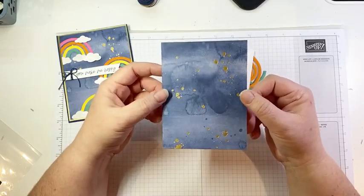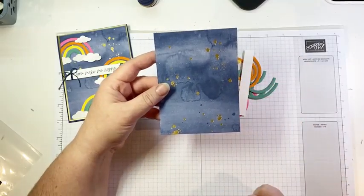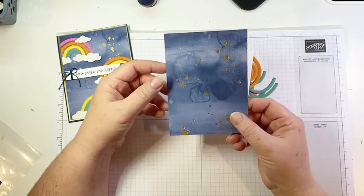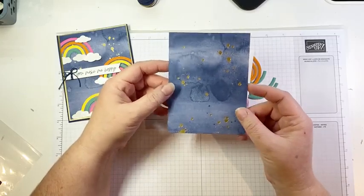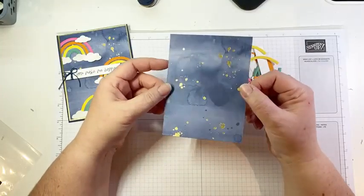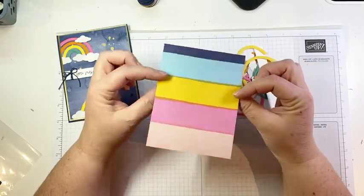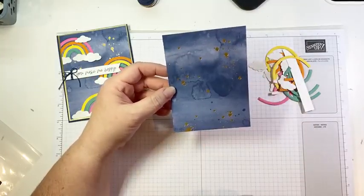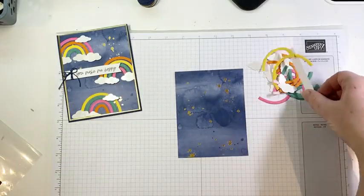This is not from the Sunshine and Rainbows pack — this is actually from the Abstract Beauty pack. It is a four by six paper, which is perfect because you cut your four by five and a quarter inch card front and then you have a little three-quarter inch bit that you can use on the inside of your card or to decorate a tag or coordinating envelope. Every page has gold foiling on it. The backside is a fun rainbow strip, and I love this Night of Navy wash with the gold foil spatter — that's what we're going to use to construct our card.